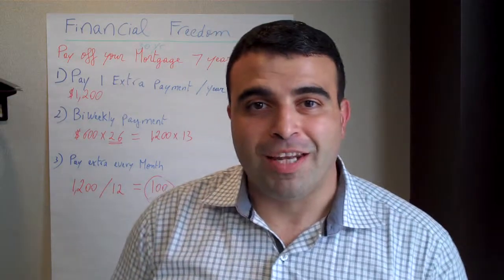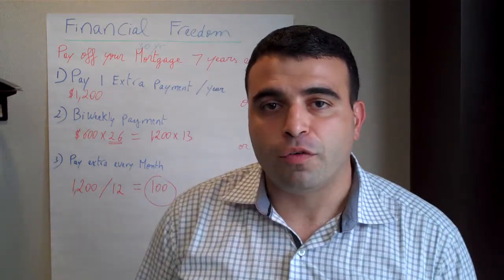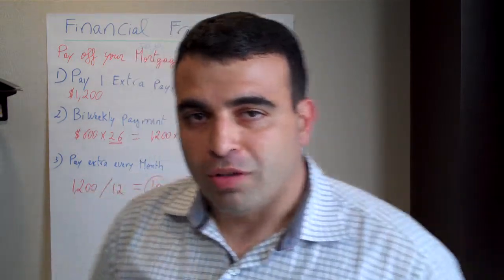Hi, my name is Rabi Shamsiddin. I'm a mortgage banker with Centi Mortgage. In today's topic about financial freedom, I want to talk to you about how you can pay off your 30-year mortgage 7 years earlier. I talked about this before, but I want to explain it in more detail.